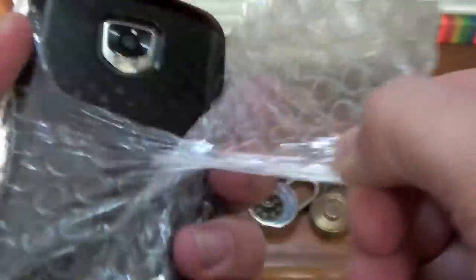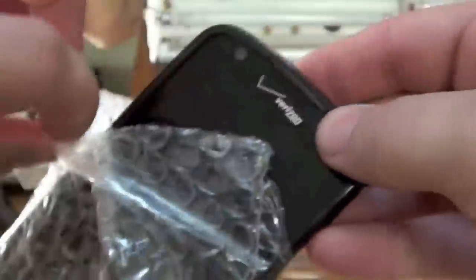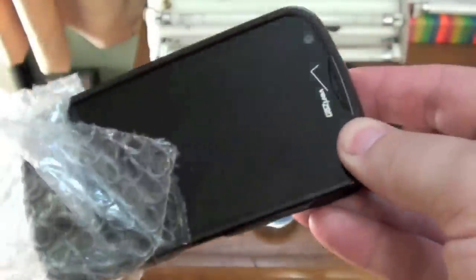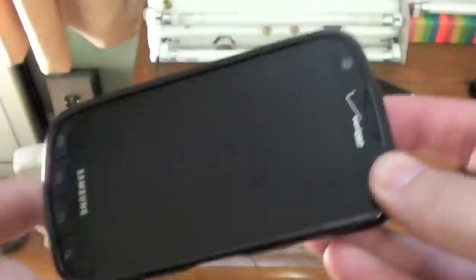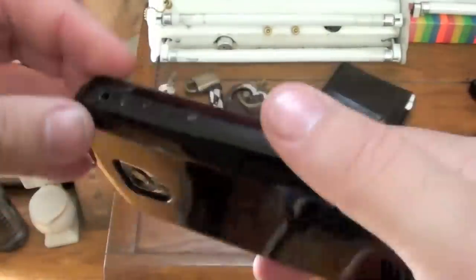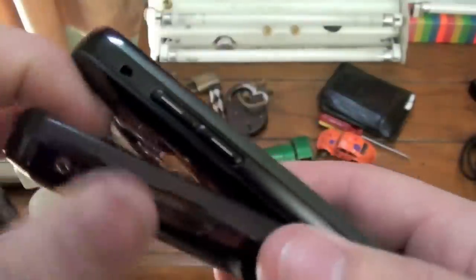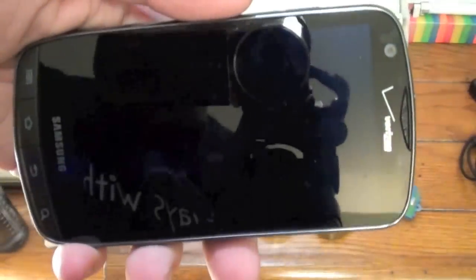It doesn't want to come out. This is not coming out of the bag — I'm going to rip the bag to get it out. That's right, this is my Droid Charge. No wonder it won't come out — it's got a rubber case on it. I'll go ahead and take the rubber case off for now. And here it is, my Droid Charge.